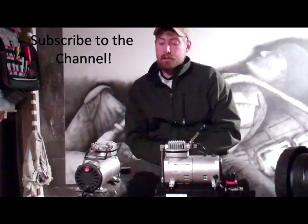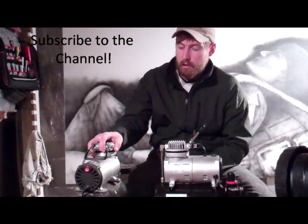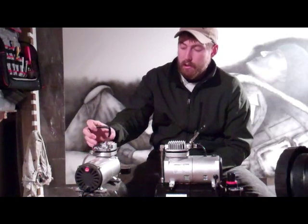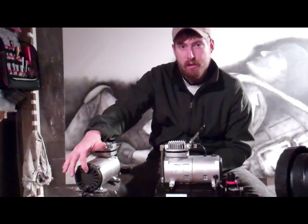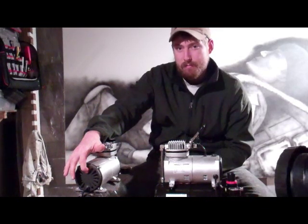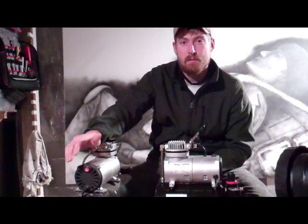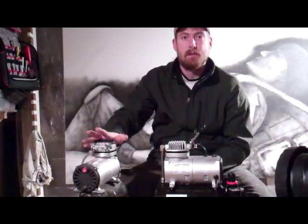The reason is this compressor right here I bought from them initially when I first bought my airbrushes. If you turn it on, this is what you hear. It does not sound healthy at all.